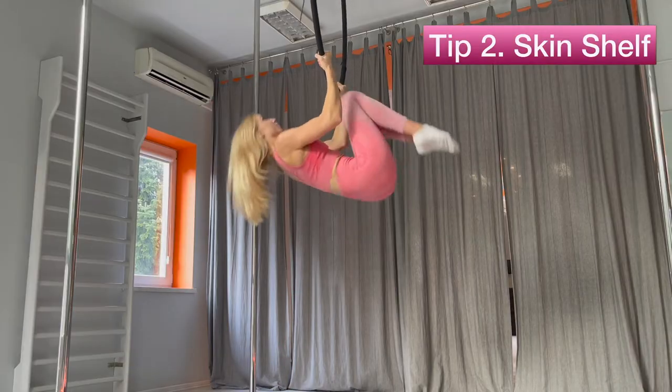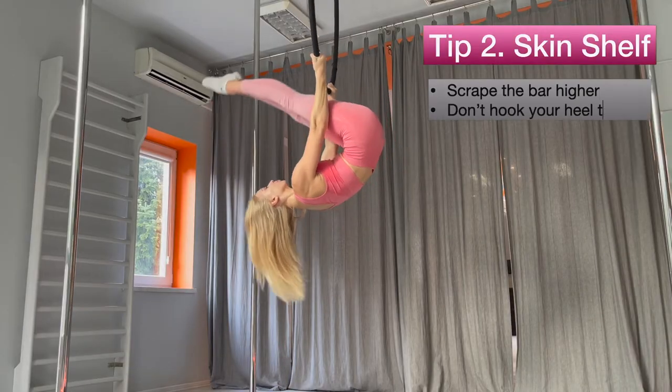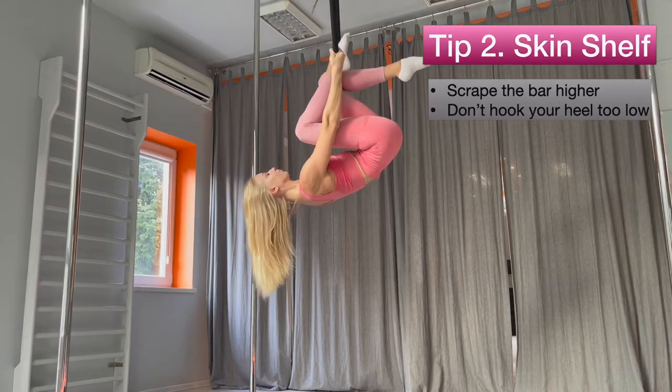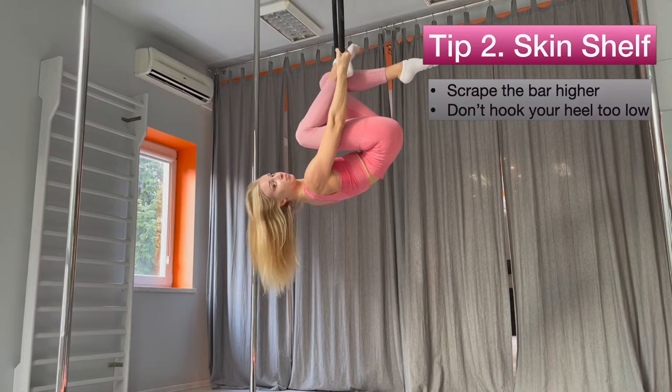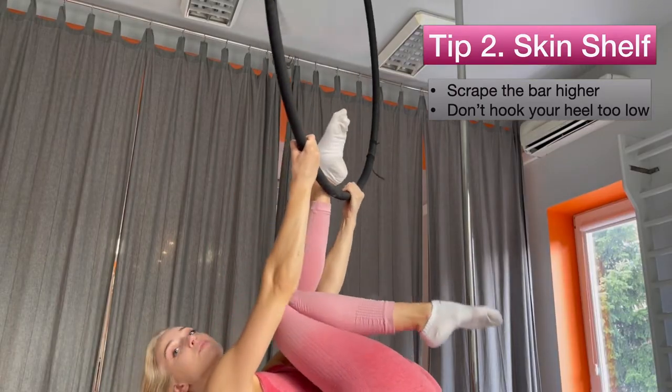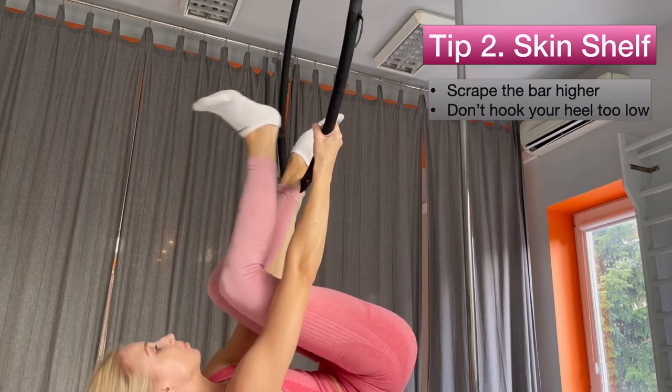The second tip: you need to make a skin shelf. Scrape the bar a little higher than where you want to end up, so you can make a skin shelf. Don't put your heel too low — put it a bit higher, so it will be much easier to hang.